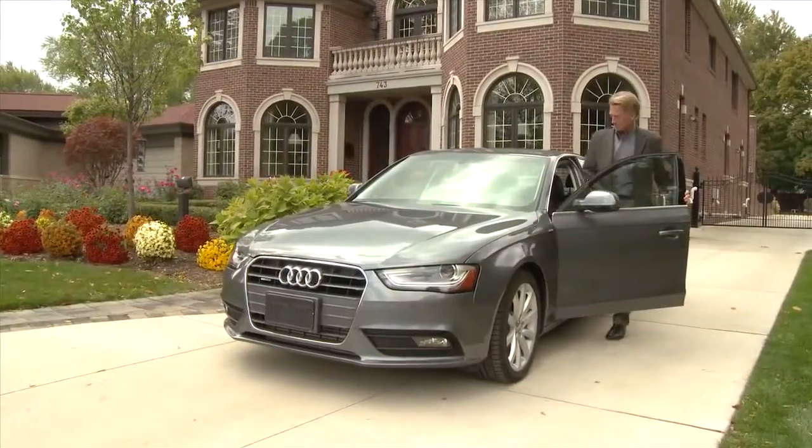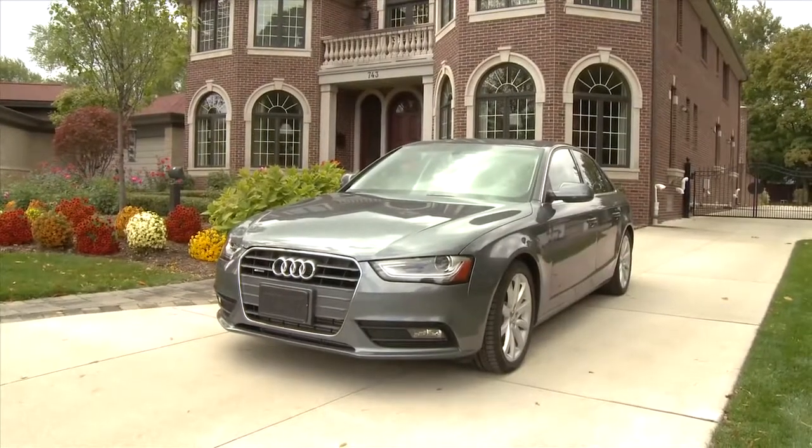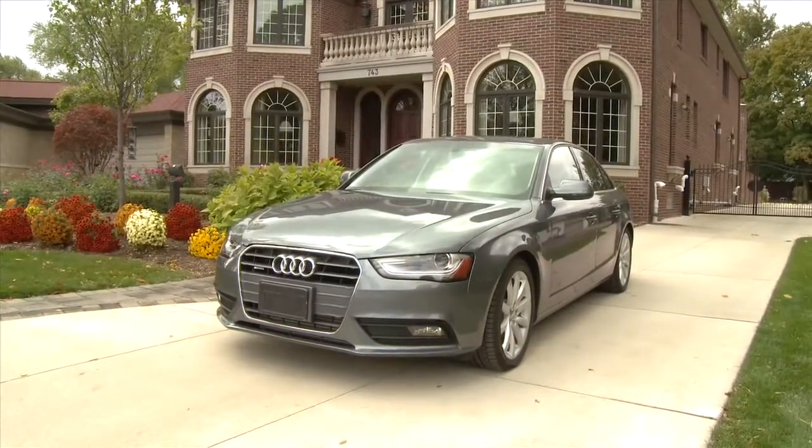Wherever you travel, knowing the correct time is essential if you want to arrive at the appointed hour. Setting the clock in your Audi's concert radio is quick and easy.